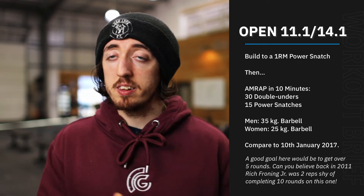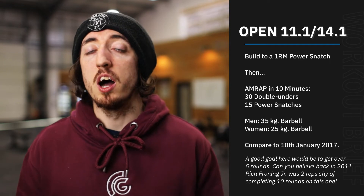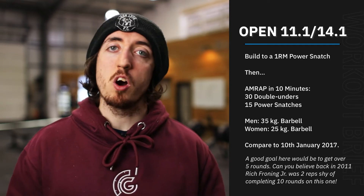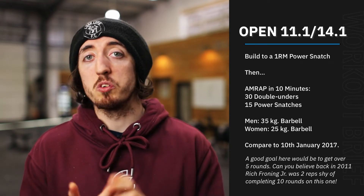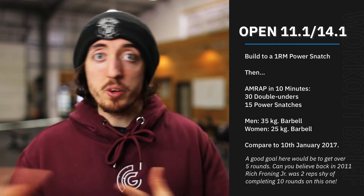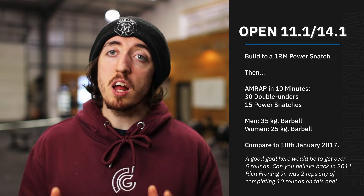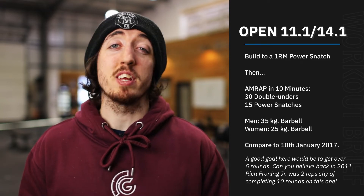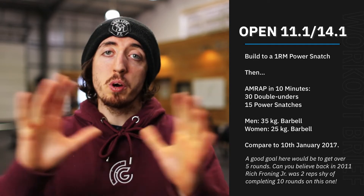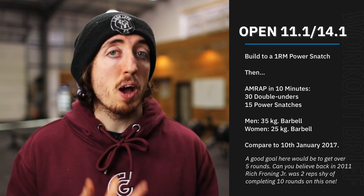Once we've done that, we can take some weight off, and we're going to do a repeat of an open workout. It was first released back in February of 2011, which was 11.1, and then it was redone in 2014 for 14.1 as well. We last did it in the gym on the 10th of January 2017, so if you were around then five years ago, have a look back and see what you did. The workout is a 10-minute AMRAP of 30 double unders and then 15 power snatches.